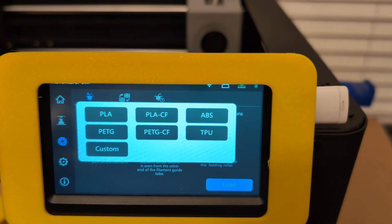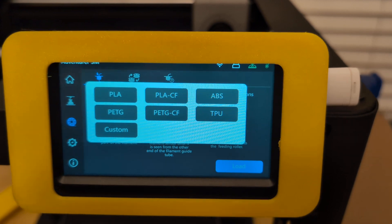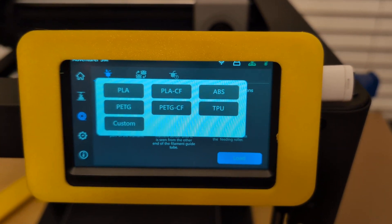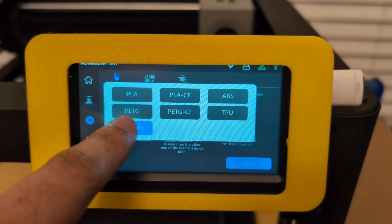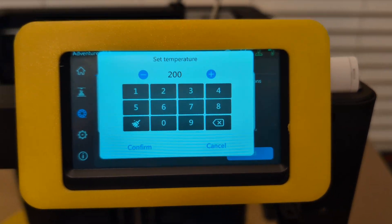You'll see here are some different options: we've got PLA, PLA CF, ABS, PETG, PETG CF, TPU, and then Custom. On Custom, you'll be able to set the temperature yourself, so you have a lot of different options there.